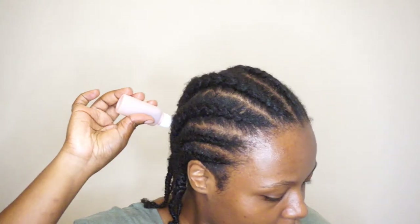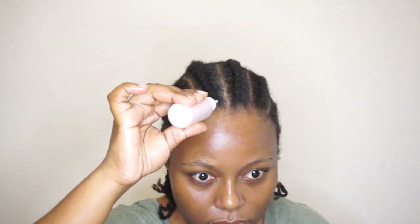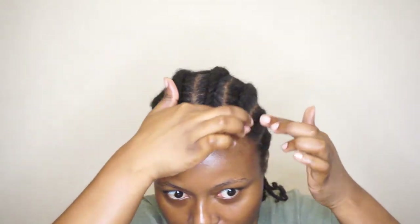You want to cover all parameters — cover all of them. I also like to put some oil on my hairline, because it helps to loosen up the tension just in case my hairline feels like there's too much tension. It just helps it to flourish even in such circumstances.